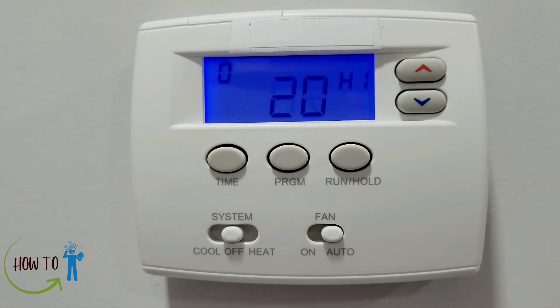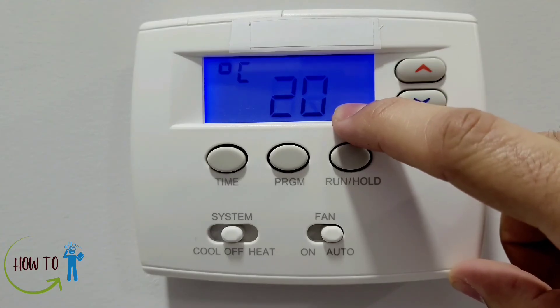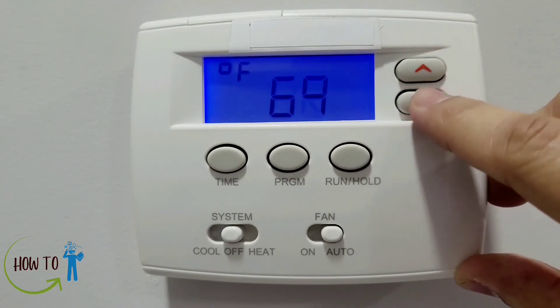The next setting is display temperature adjustment — you can adjust up to four degrees up or down. For example, if your thermostat is placed in a corner that heats up or cools down differently from the rest of your house, you can make these adjustments so the thermostat runs accordingly. You can also change the display temperature to either Celsius or Fahrenheit.